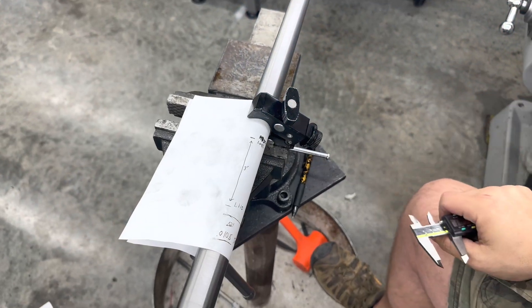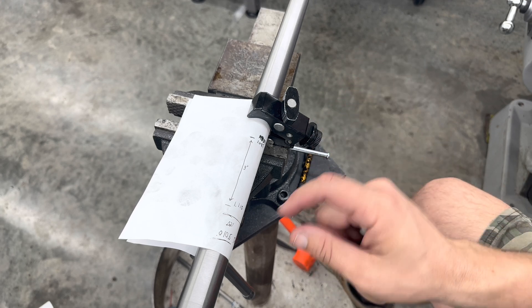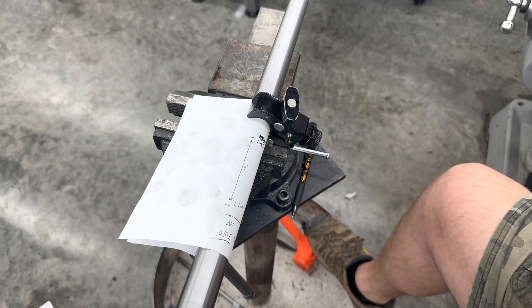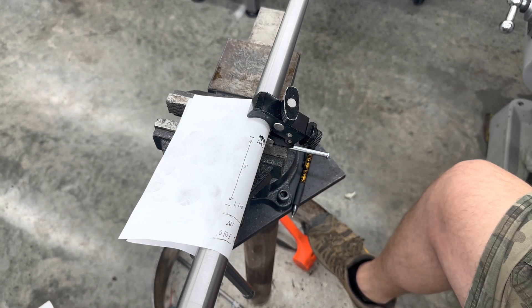Okay, I hope I can get through this without sounding like too big of an idiot. So we need to cut a taper and we've got to figure out how many thousandths per inch of taper we have.